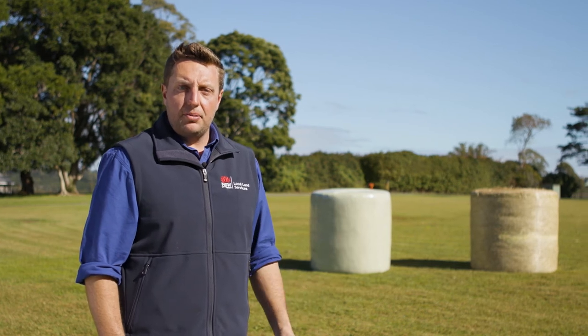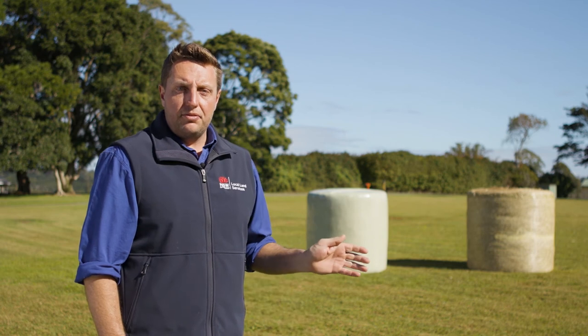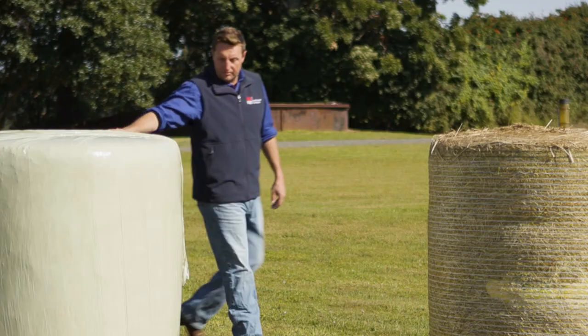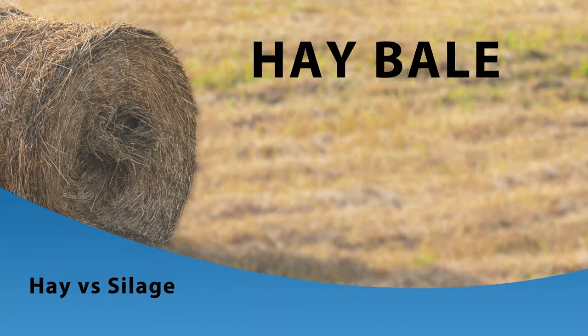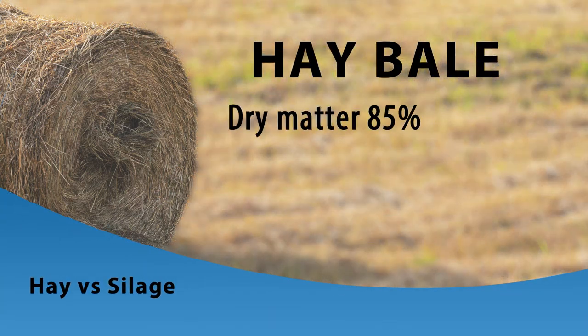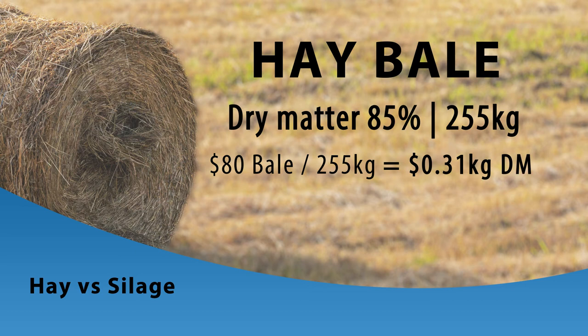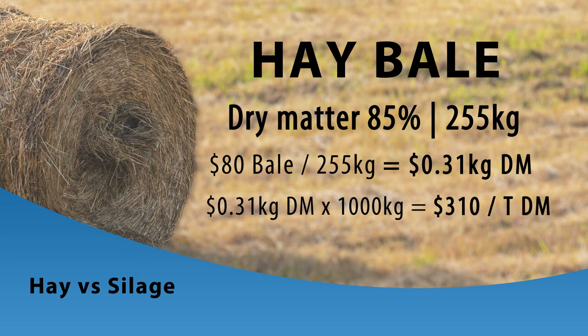One of the biggest impacts dry matter has between silage and hay is around cost. Take the 300 kilogram hay bale available to purchase for $80 including GST. Its dry matter is 85%, meaning there are 255 kilograms of dry matter in that bale. Dividing $80 by 255 kilograms gives us $0.31 per kilogram dry matter. Multiplying by 1,000 kilograms gives a cost of $310 per tonne dry matter for the hay bale.